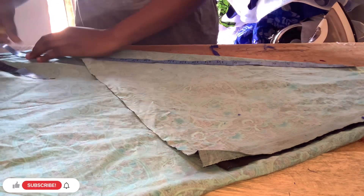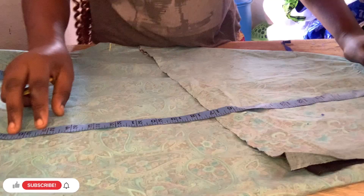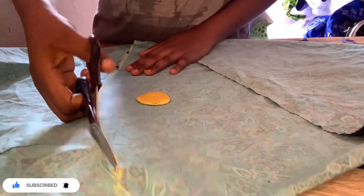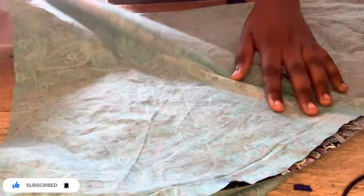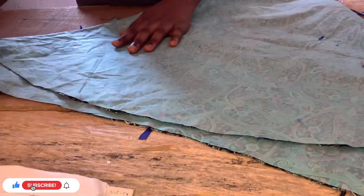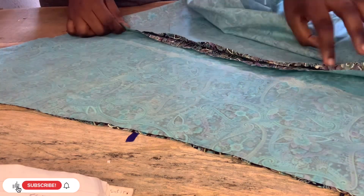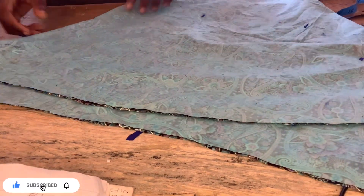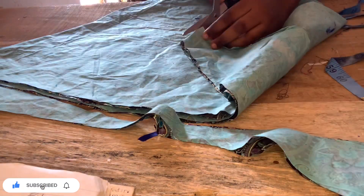At this point I was measuring the length. Because the fabric is not much, we are going to be joining the down part. If your fabric is much, you can actually cut a 360-degree peplum. At this point I was done cutting, then I want to make sure the piece I'm joining in the down part is arranged well so when joining it will not be a disaster. I cut it out and fold it — that is all.